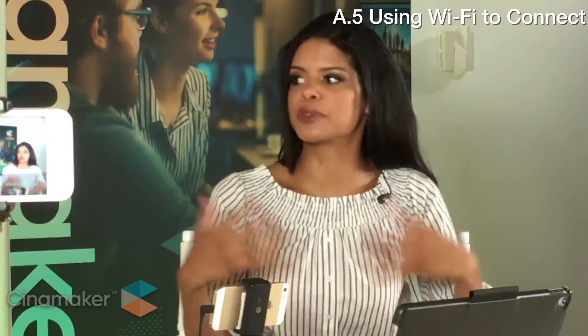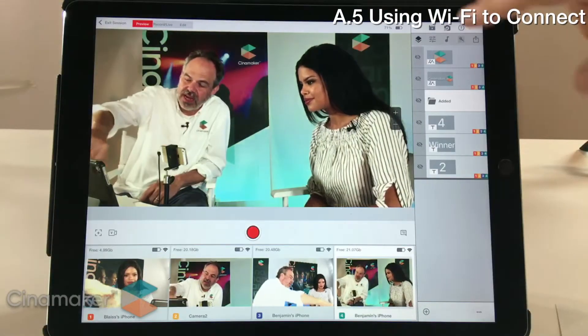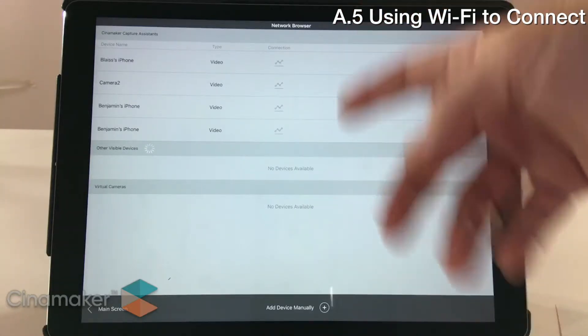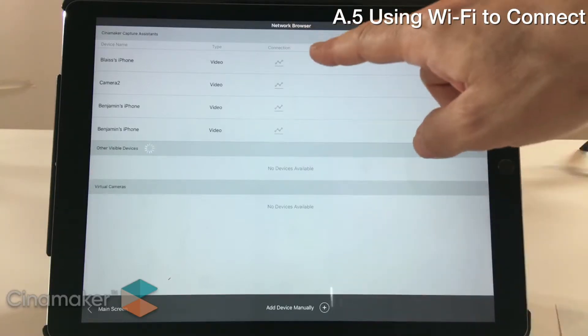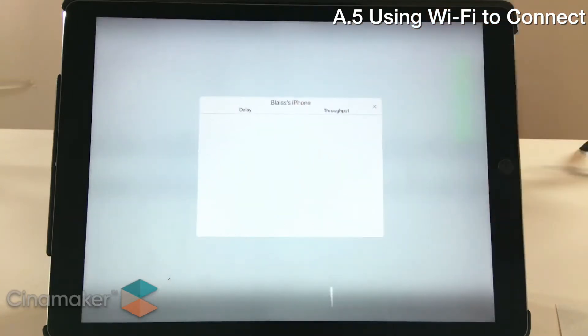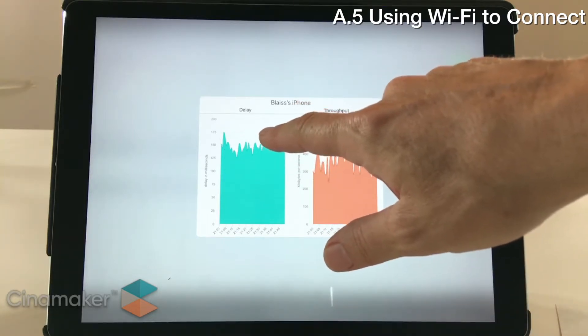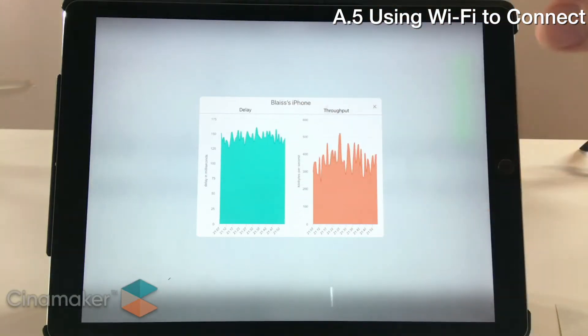How do you test to make sure you have an optimal connection while using Wi-Fi? Within the app, you can go into the camera browser on the top right, where you'll see the four connected capture assistants — those are all smartphones — along with any other encoders, IP cameras, or virtual cameras you've created. The connection icon gives you a diagnostics readout. You want to make sure your delay doesn't go over two-tenths of a second; if it approaches half a second or a second, it's having problems getting the video to the tablet.